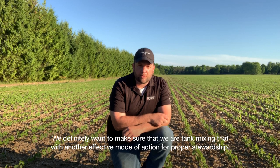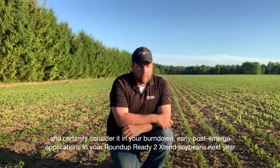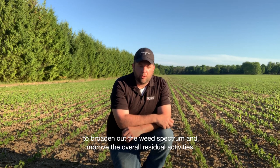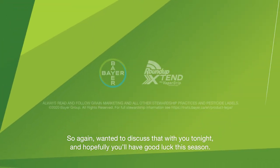We definitely want to make sure we're tank mixing that with another effective mode of action for proper stewardship. Roundup Xtend comes in both 10-litre jugs and 450-litre totes. Consider it in your burndown and early post-emerge applications in your Roundup Xtend soybeans, and consider utilizing it with other residual products such as Sencor to broaden out the weed spectrum and improve overall residual activity. I wanted to discuss that with you today — hopefully you have good luck this season. Thanks, take care.